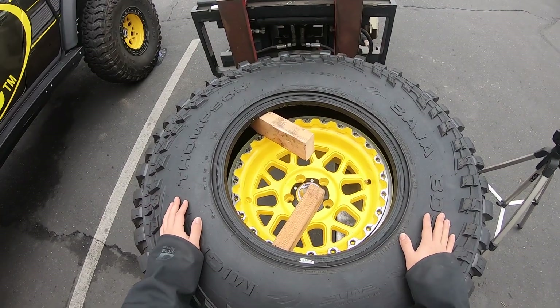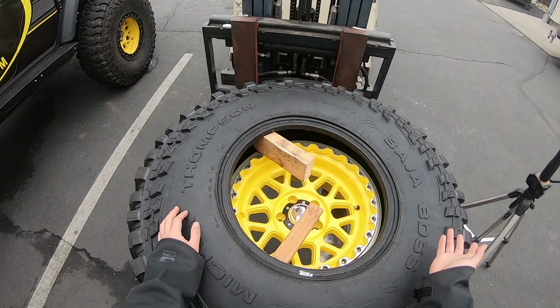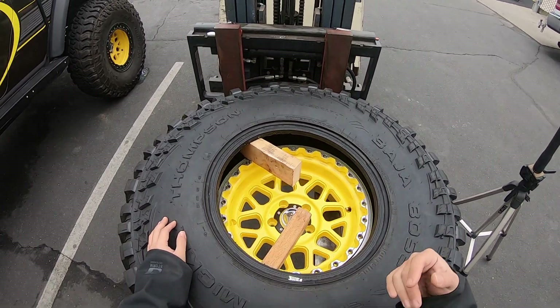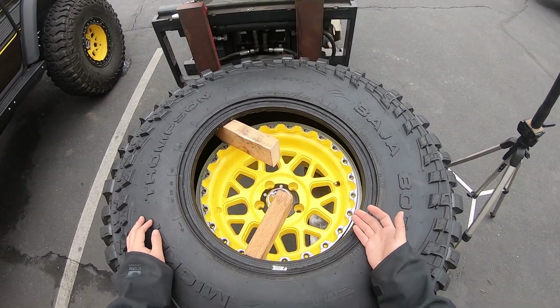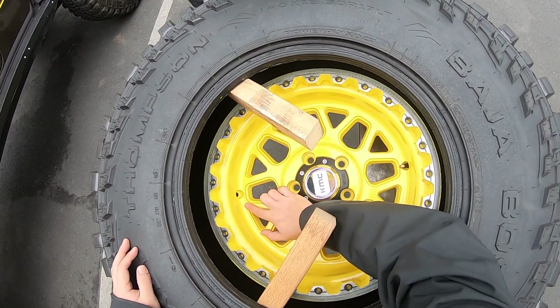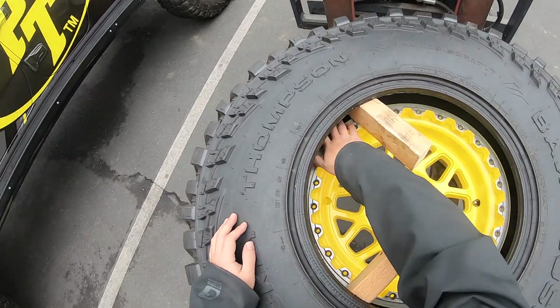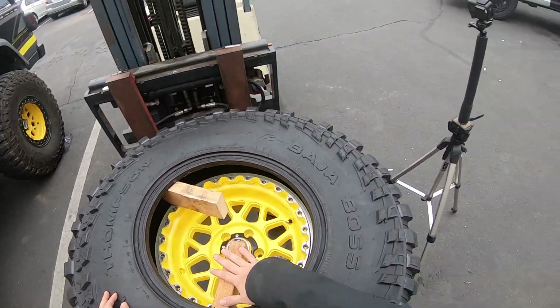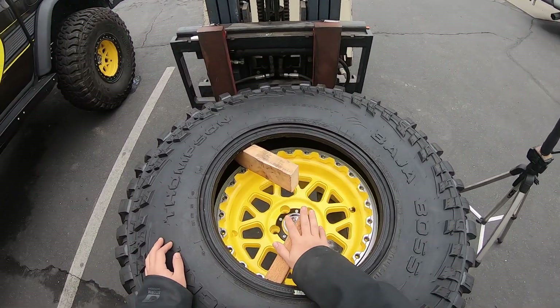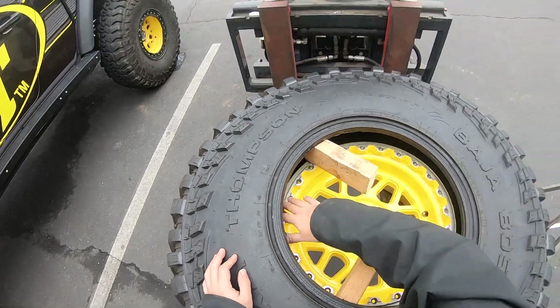We are just about ready for the install. First, I let all the air out of the tire. That let me safely remove the beadlock ring. If you already have a valve stem in the second position, you want to take that out. And to make it easier to get my hand in there, I just have a couple of 2x4s — just shove them in between the wheel and tire. Gives you plenty of room to get your hand in there to work.